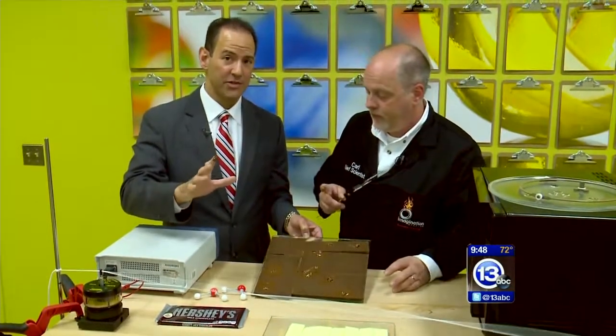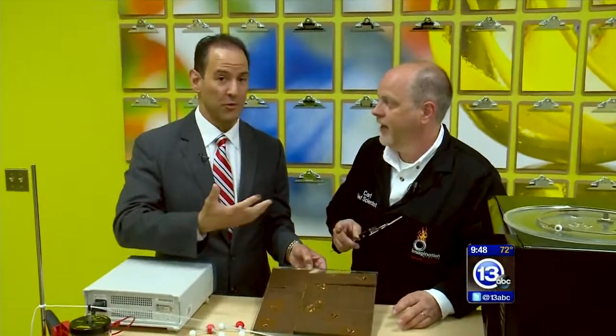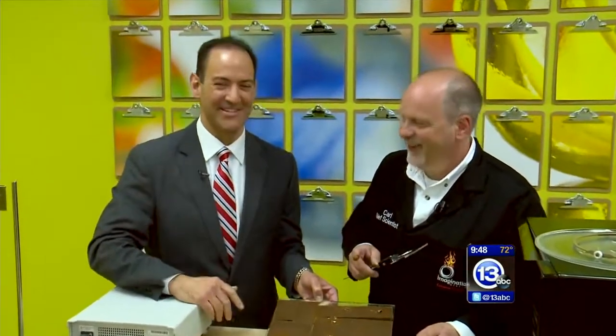Make sure you have adult supervision, and make sure you calculate the speed of light using chocolate or whatever you want. Thanks very much, Carl. And that's how you imagine it.